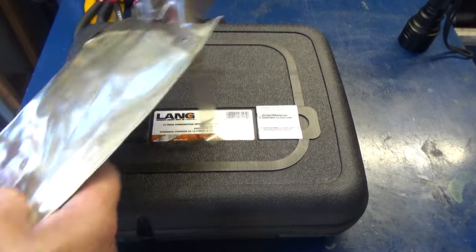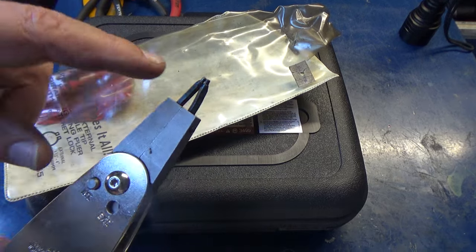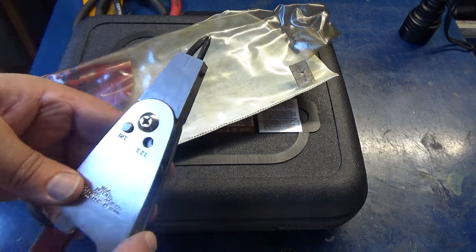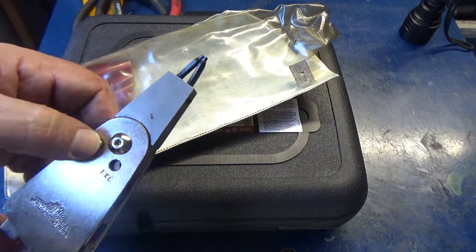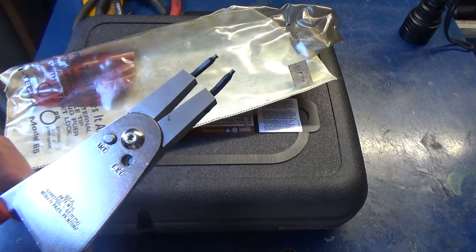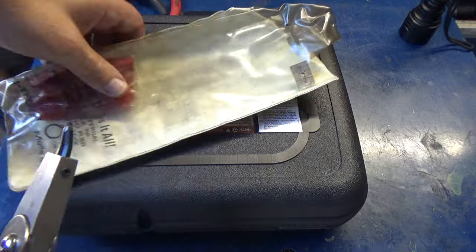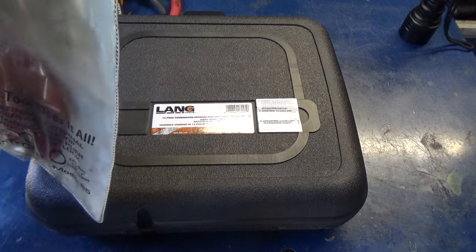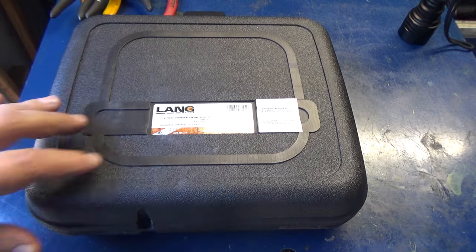Years ago I bought this heavy-duty set because of a particular job with a huge snap ring that none of the others could handle. This is a very good set — it's internal and external depending on where you've got the button, and it ratchets, which means it'll lock either open or closed and hold the snap ring for you. It comes with different size tips, but it's obviously a lot bigger than you'd need in most cases.